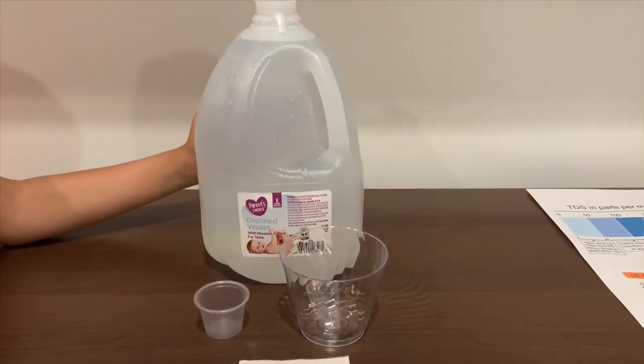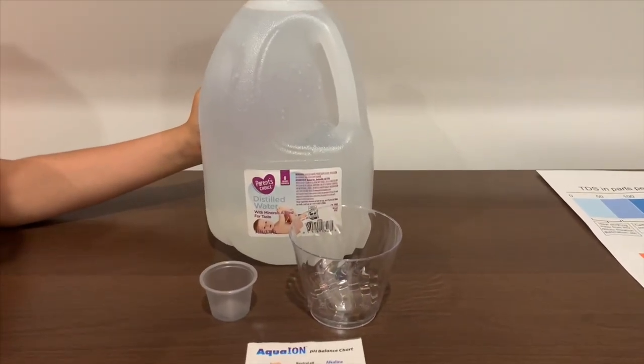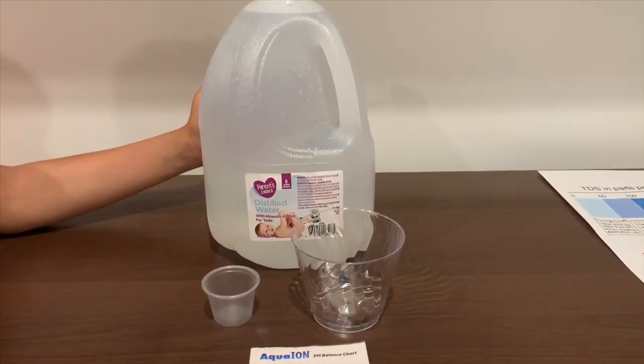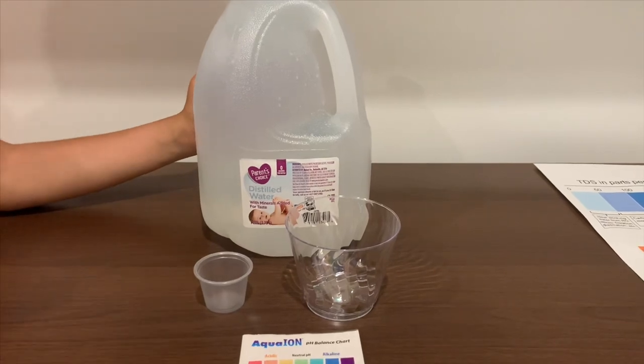This is Perrin's Choice distilled water with minerals added for its taste. You can buy this at Walmart stores — it costs $1. Let's test the pH and TDS levels.